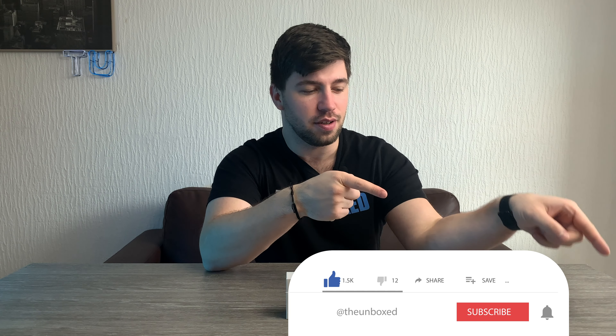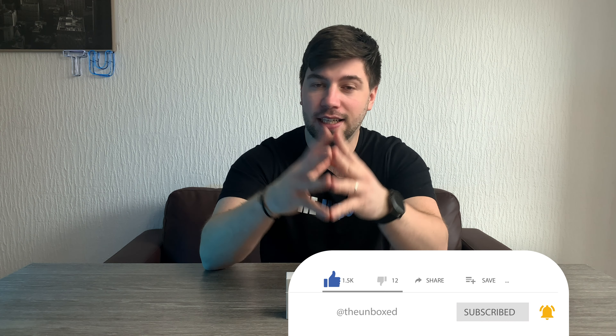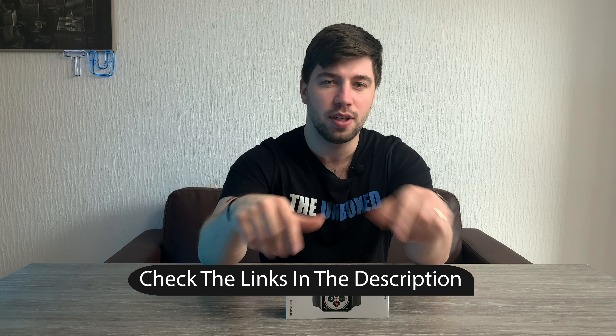So if you're new to this channel, consider subscribing and at any point during this video, check out the show notes and links in the description below. I list all the details and everything else I forgot about this watch. Also, don't forget to obliterate, destroy and smash everything on the like button. And let's jump into this unboxing.